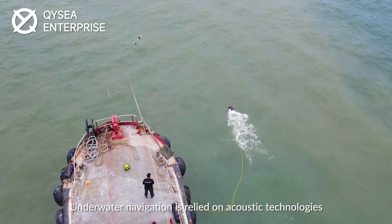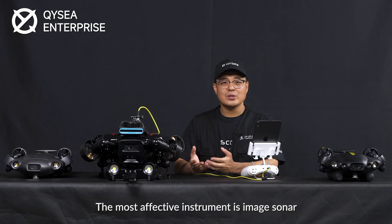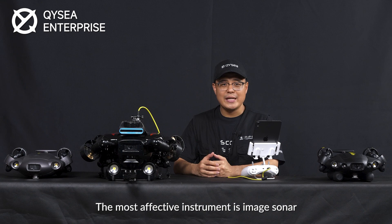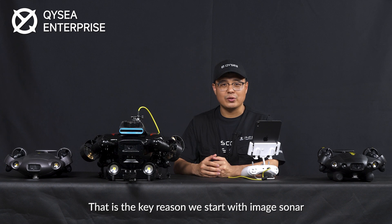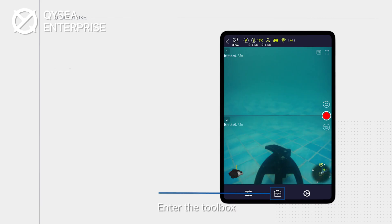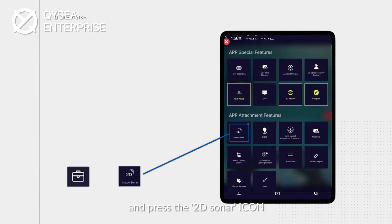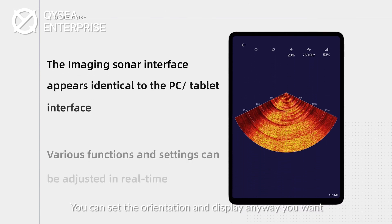Underwater navigation relies on acoustic technologies, and the most effective instrument is the image sonar. That is a key reason we start with the image sonar as the first step of third-party sensor integration. Enter the toolbox and press the 2D sonar icon — you can set the orientation and display any way you want.